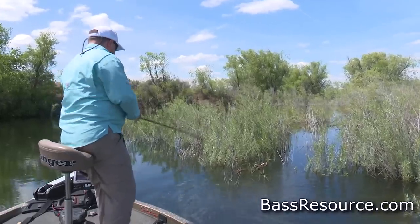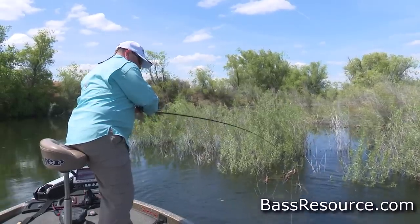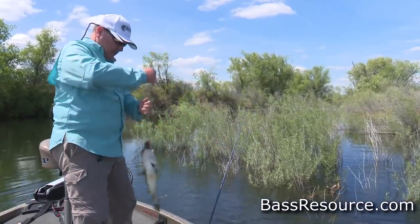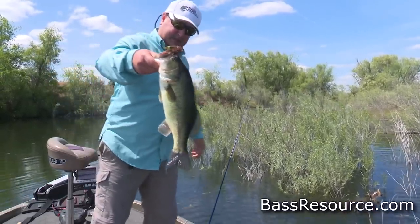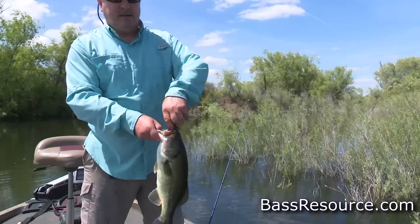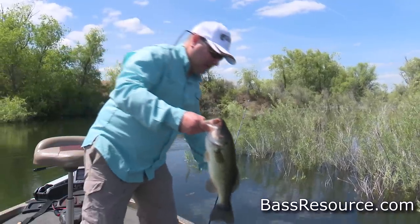Oh boy, he came out and smacked it hard. Got a face full of jig right there, that's a good fish. He wanted it, boy he wanted it. That works, we'll let you go little buddy.